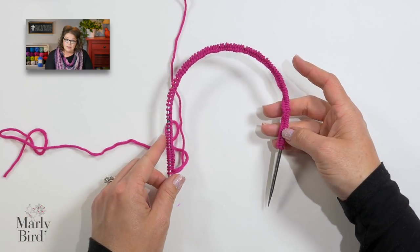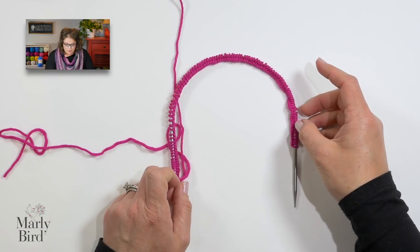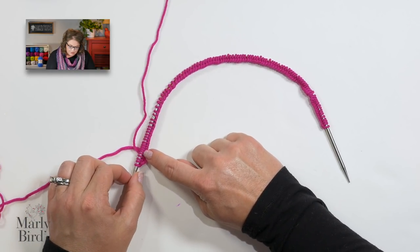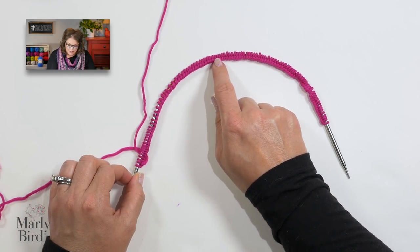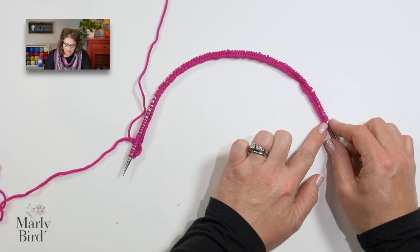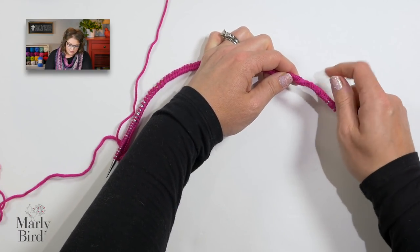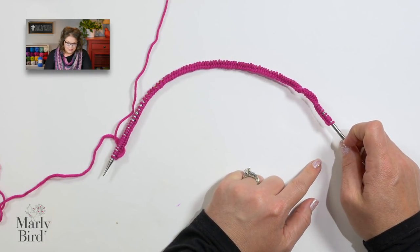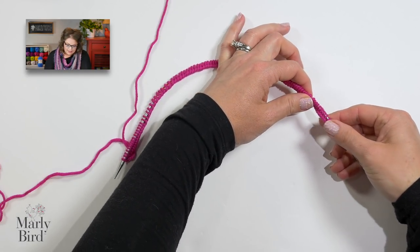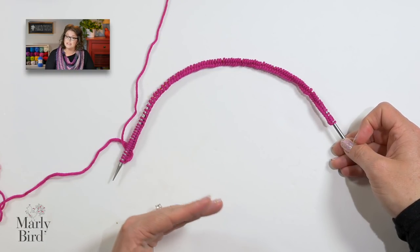Now make sure that none of the stitches are twisted on your needle. If you place your 16-inch cable needle down, you'll notice the long tail cast on has created a nice edge. Make sure that edge is all on the inside and it's not twisted around — this is what it looks like if it were twisted, and we don't want that. We want all of that nice edge to be on the inside, looking nice and lovely. Now go ahead and pick up your work to begin knitting.